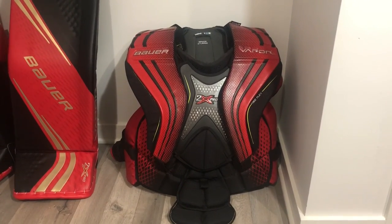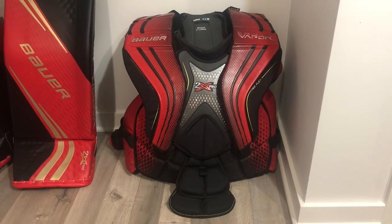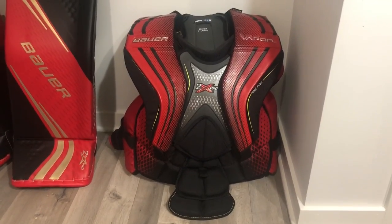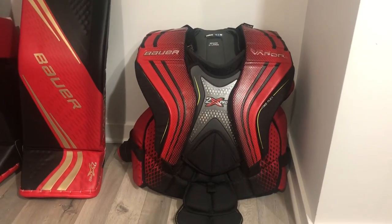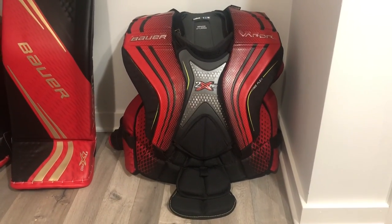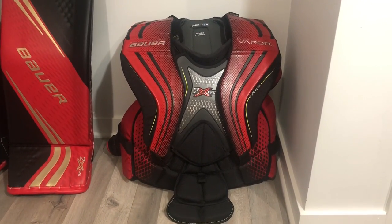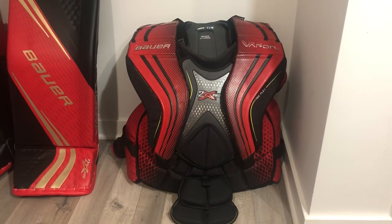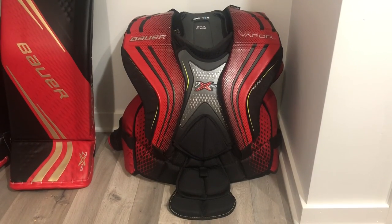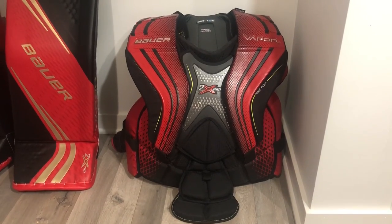What's up world, this is The Goalie Net recording live outside of Chicago. Today we're talking about the Bauer 2x Pro chest and arm protector. I've been using this unit on the ice already quite a bit, but this is not a review — it's a deep dive, where I go through an overview of what the chest protector is and what it is not, saving opinion-based information for a separate review video.